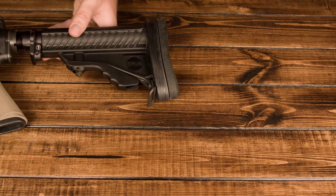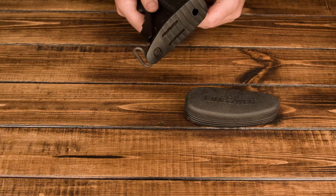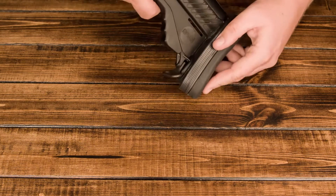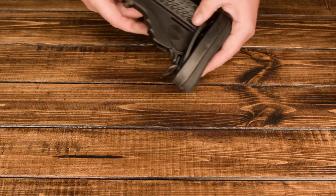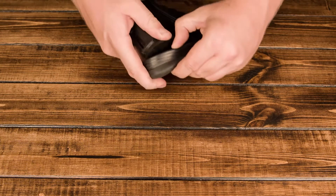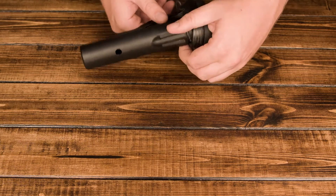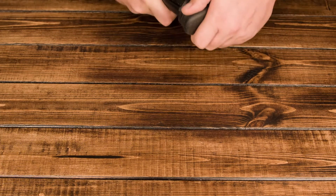I'm going to go ahead and reinstall this pad just so you guys can see it again. Always make sure that the pad is oriented in the right direction — you want that pointy end going in on the bottom of the stock. I usually start by inserting the pointy end, and then taking one of the flaps and putting it over, then I flip it and put the other flap over on that cutout section on the shelf. Then kind of simultaneously pushing the stock into the recoil pad and pulling the recoil pad up and over.